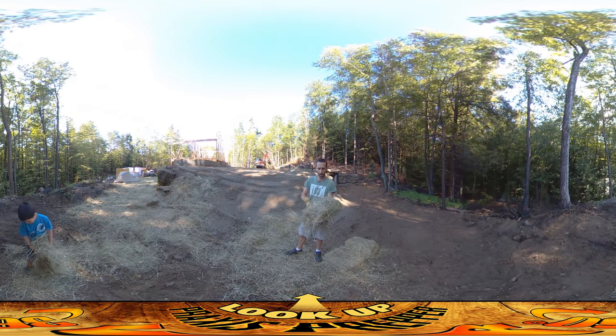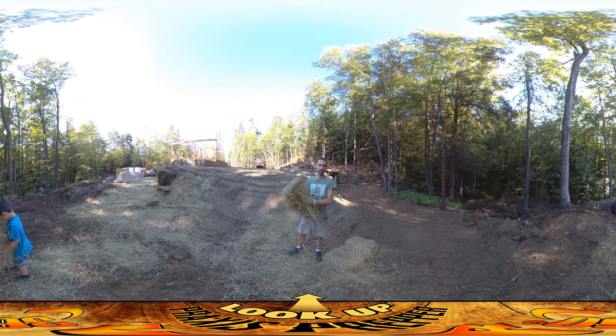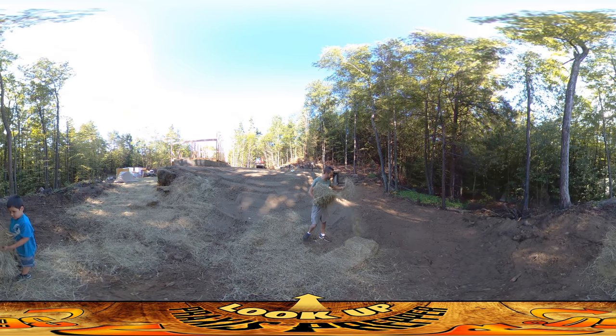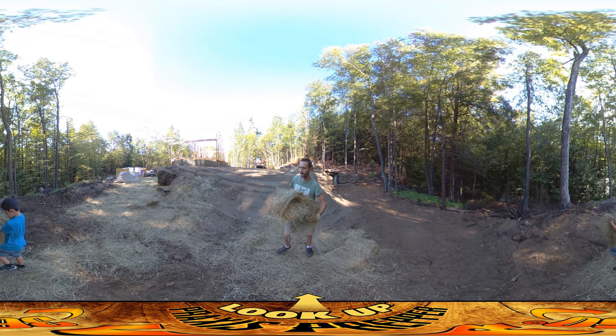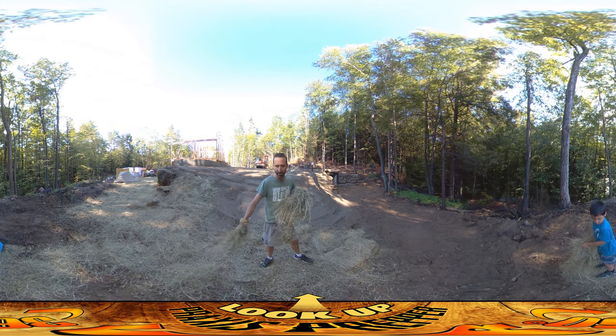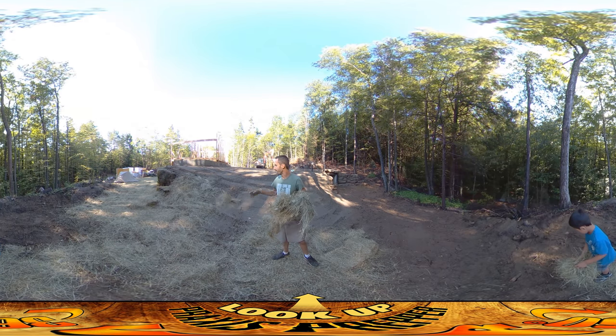Hey everybody, this is Praxis and today we are doing hay spreading. River's behind me doing some work and I'm over here. It's kind of a fun part of the process. The reason you put down hay on the areas that you've finished sculpting is because you want to prevent it from washing away if you have heavy rain.